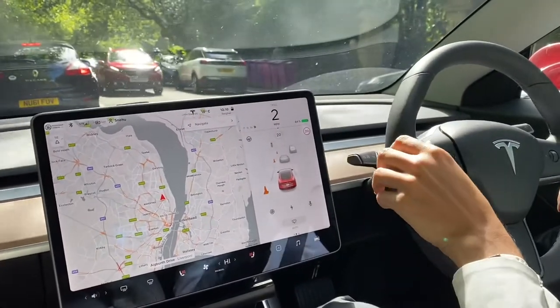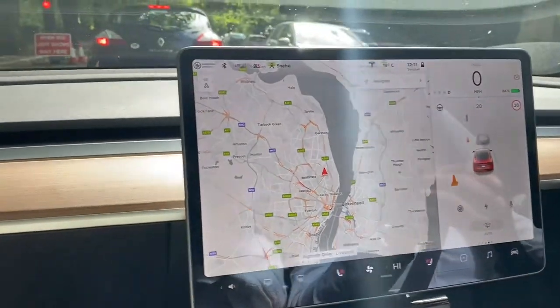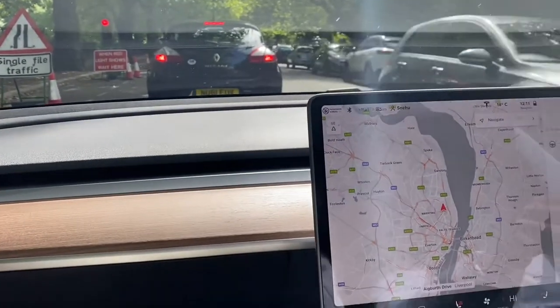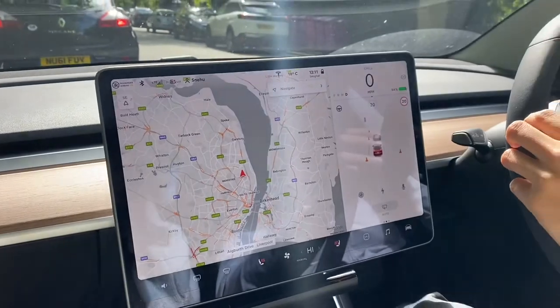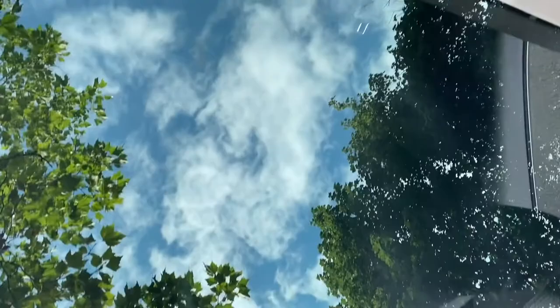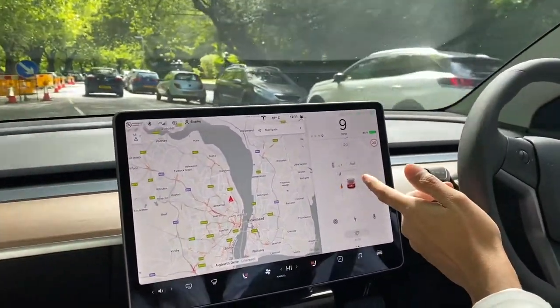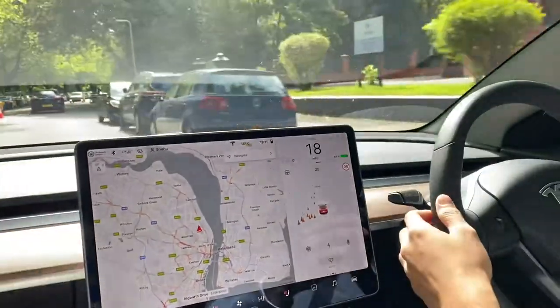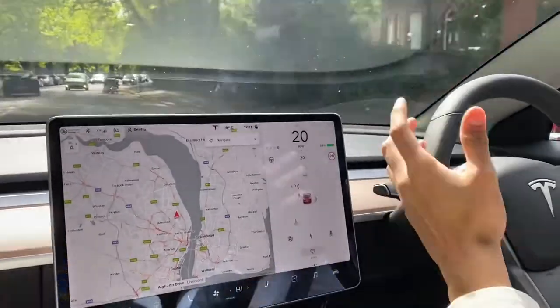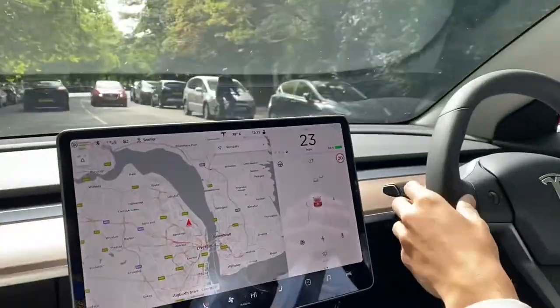We're almost at zero miles per hour right now. When we start moving, you'll see it doesn't make any noise at all — we've gone from zero to about ten miles per hour with no sound, then up to twenty, and only then do you start to hear anything. I also love this transparent rooftop — especially on a nice sunny day like today, you really enjoy it.